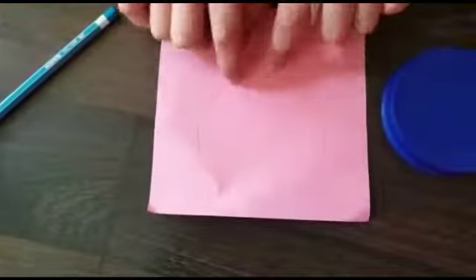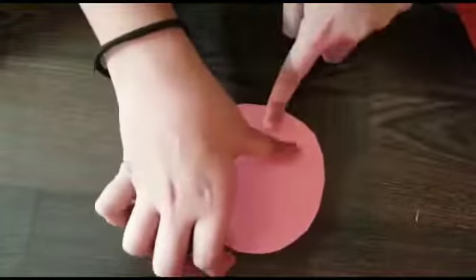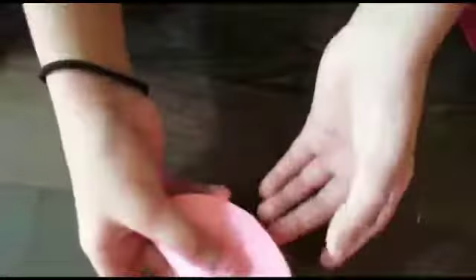Now we have to cut it. After that, we need to fold it like this.